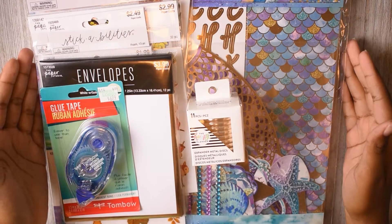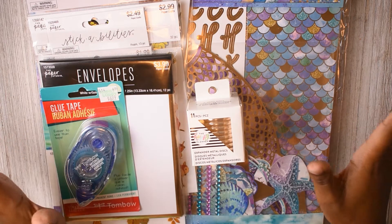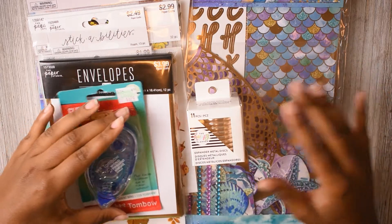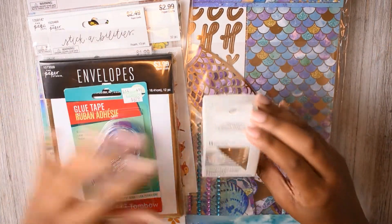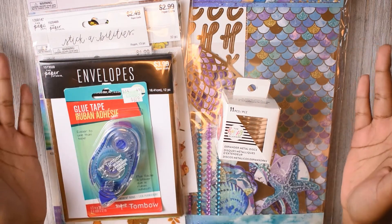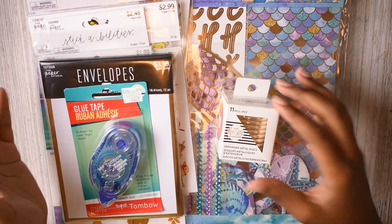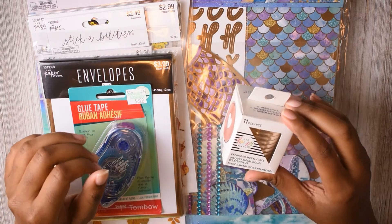Hey guys! I just wanted to hop on here and show you guys what I got from Hobby Lobby. It was my first time really going over there and shopping, and I found a lot of the Paper Studio stuff. This I got from Michaels, but it was all like 50% off, so I got a lot of stuff. I'm just going to go through real quick and show you all what I got.